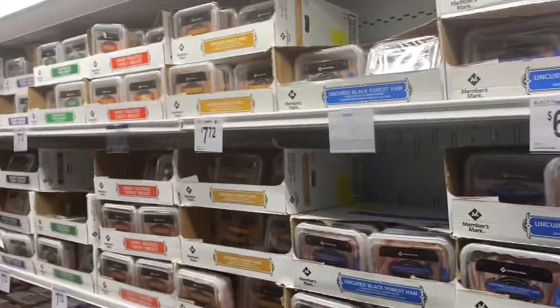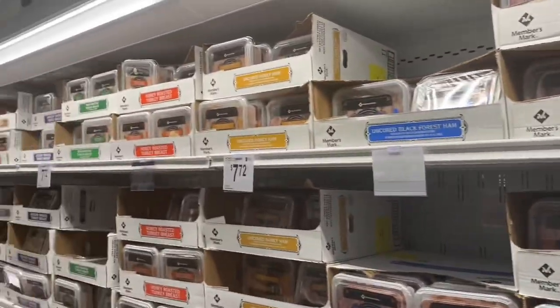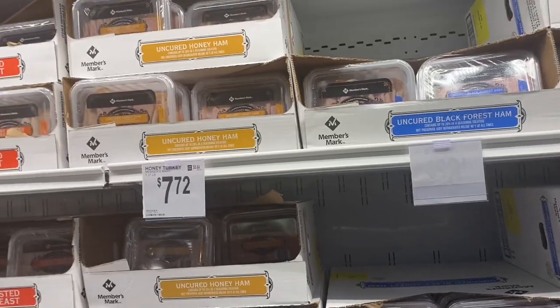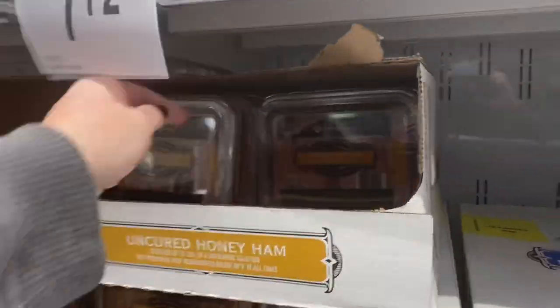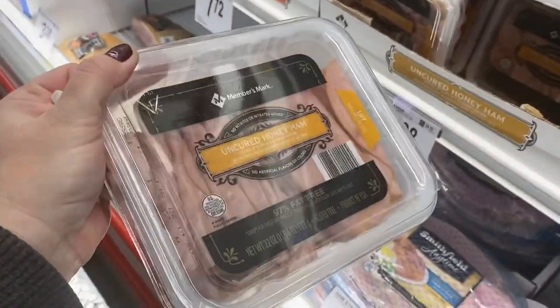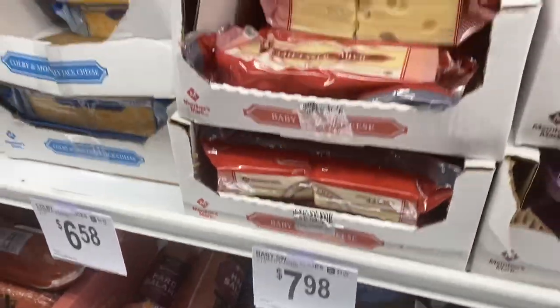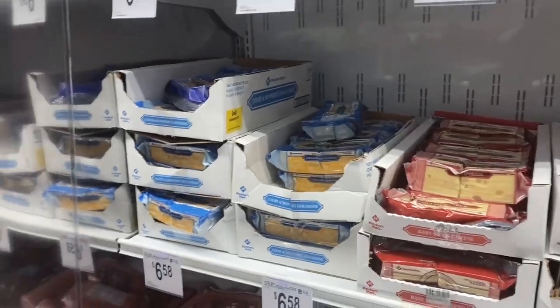I'm wanting to make some ham and cheese sliders and it's a good deal on the meat here. I'll just use what I want and then freeze the rest — it just makes it super easy. I like the honey ham, $7.71 for a big one. I can freeze the part I don't use. Also going to get the cheese here — it's a two-pound pack for $7.98, but I can freeze that easily and it really is the best price here.